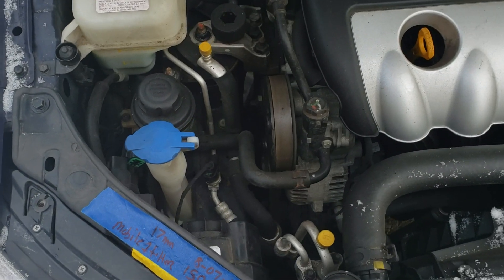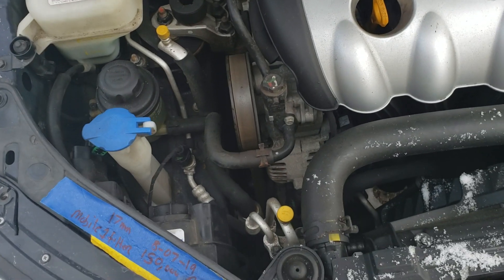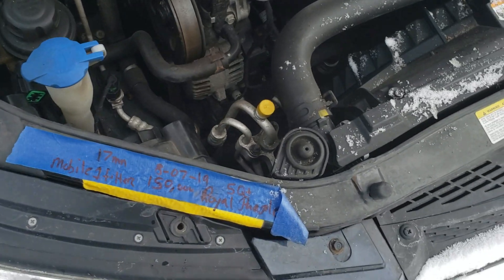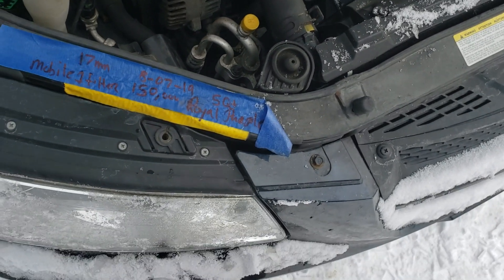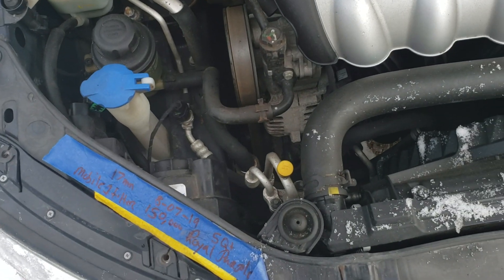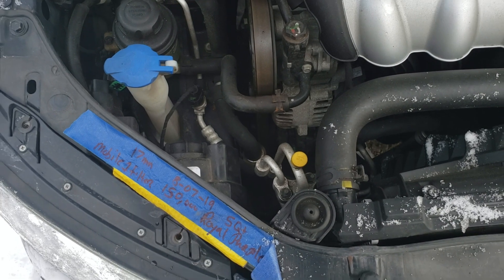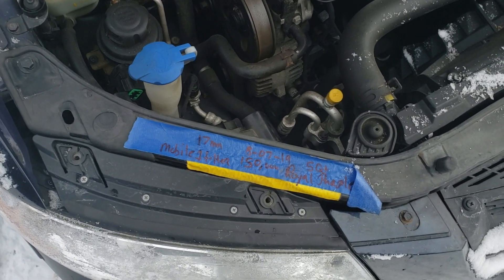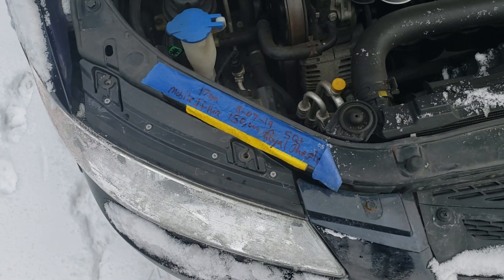So again, it's a pretty quick and short video. Maybe if you have a Sonata yourself and you struggle with it — the reason I took the assembly out is because I have bigger hands and I can't seem to reach in there. A couple minutes of taking it out saves you a little bit of a headache of trying to get the headlights in. It's Raven Tactical out. Have a good day.